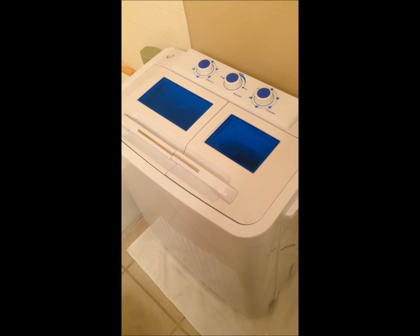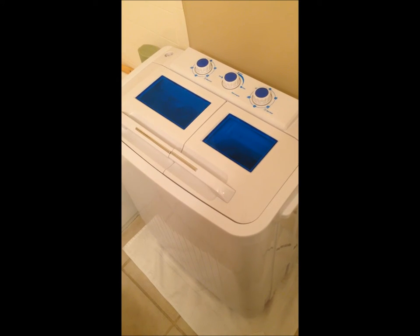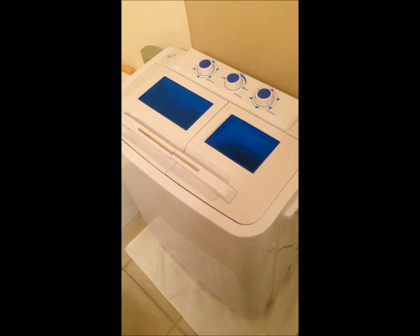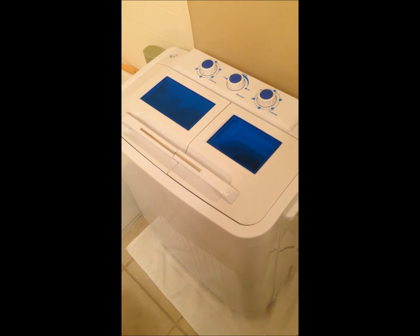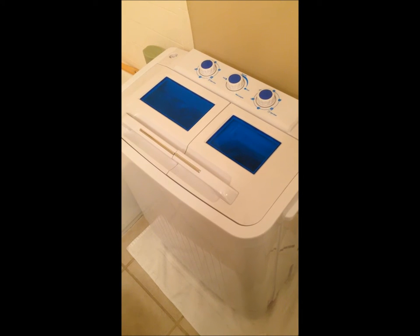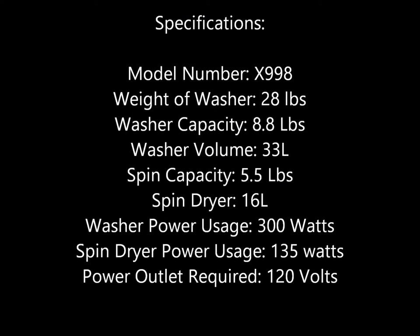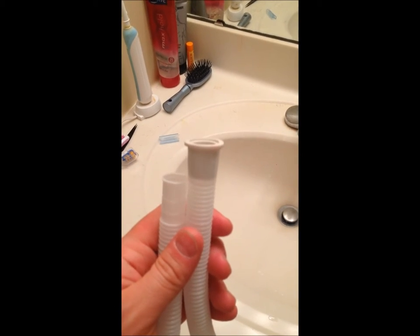All right guys, so today I'm going to be showing you the Extreme Power US mini washer twin tub with the built-in pump. I don't know the exact model number — I'll put the specifications, model number, and product information in the description below. Let's go ahead and do a load of laundry.